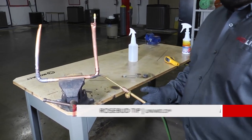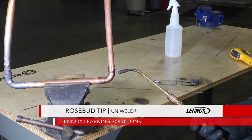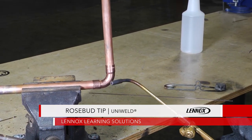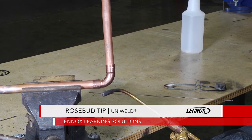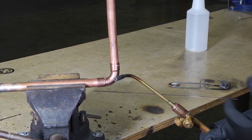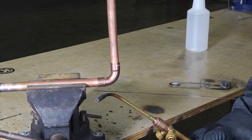Welcome to another edition of Toolbox Tuesday. Today we're going to focus on this rosebud brazing tip. There are a lot of different brazing tips on the market. Once we showed you the captain hook, which is a type of brazing tip, and this rosebud is another type — each tip provides some different functionalities to hopefully make the brazing job easier.